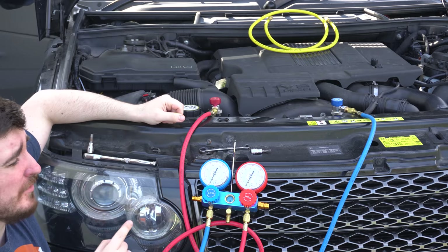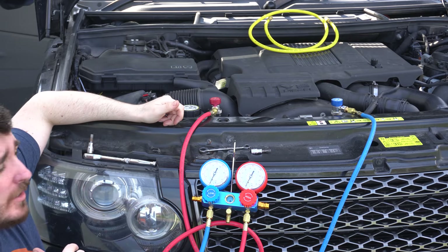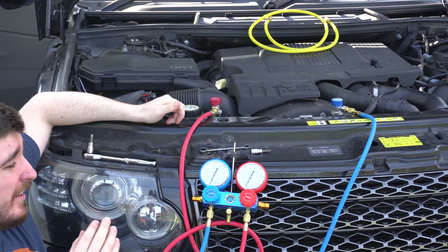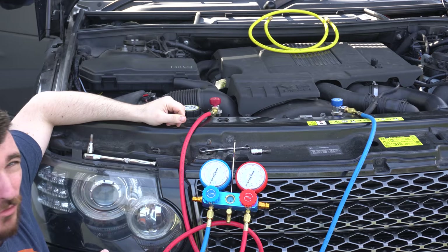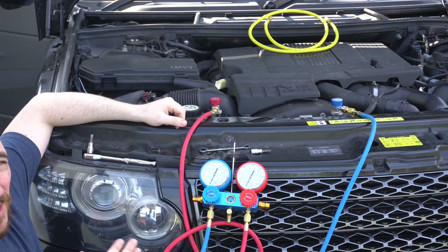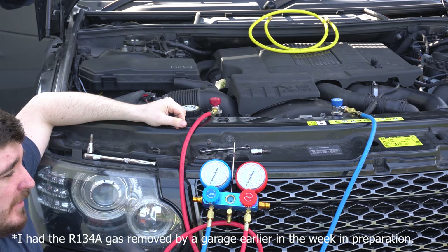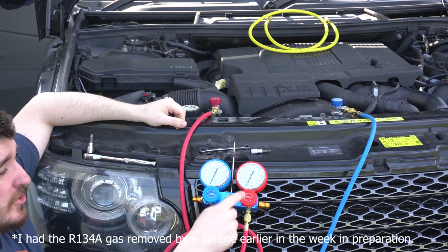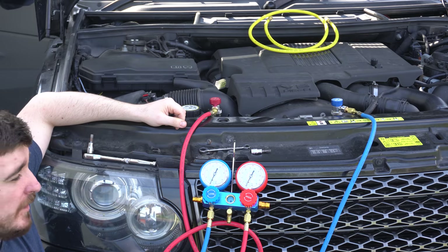It goes without saying, but obviously you need to make sure there's no gas pressure in the system before you take any part of it apart. This is why, in the main, air conditioning systems are best left to a professional. The refrigerant itself is pretty dangerous and really bad for the environment, so if any does happen to escape, it's pretty bad. Unless you're very confident, you've got the tools, or you're very foolhardy like me, leave this job to a professional. As you can see on my gauges, I've got no pressure in the high or low pressure sides of the system, so we're good to go ahead with tearing it apart.